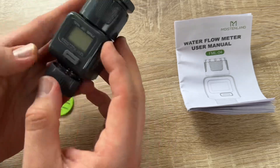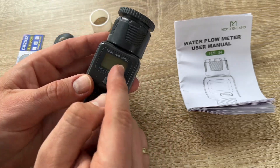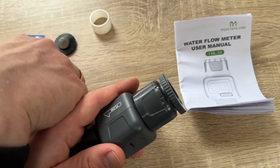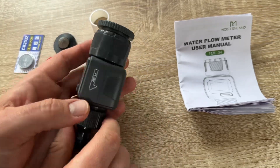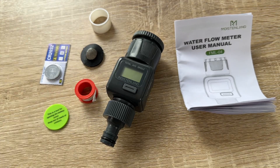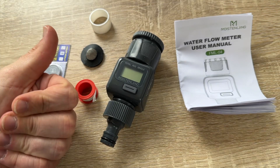This is the Moistenland hose water flow meter, model FML04. Thanks for watching — please subscribe and leave positive feedback. I hope to see you again on my channel soon!